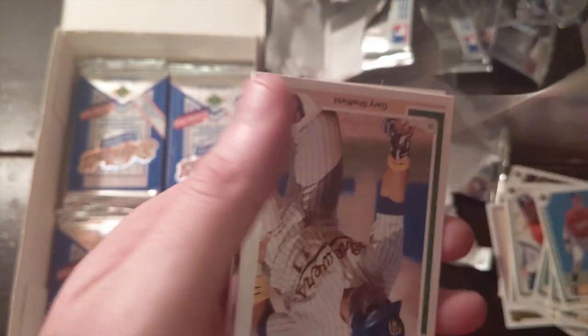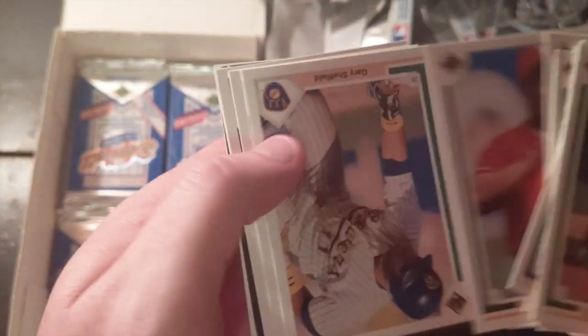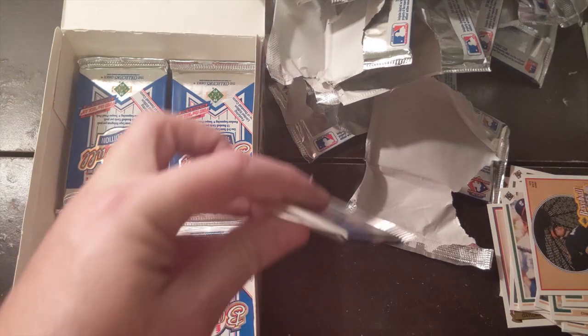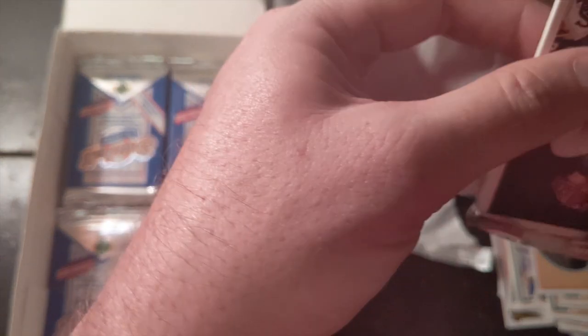I'm not a historian, so I'm sorry if any of this is getting mixed up. Another Frank Thomas coming up. Gary Sheffield — I liked Gary Sheffield a lot. We've got about eight more packs to go, and I'm really hoping we get some crazy Babe Ruth autograph or something to make this worthwhile. Another Ken Griffey Jr. — there we go, that's the third, I believe.